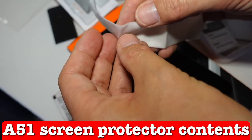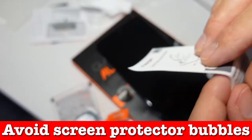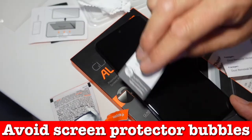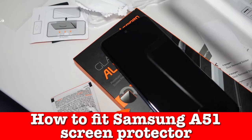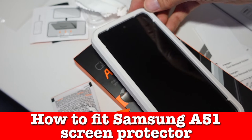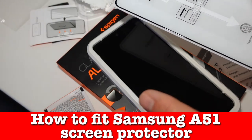The wet wipe is quite a generous size — usually the ones in cheaper screen protectors are a bit dried up and tiny, but this is a proper wet wipe. Now I'm going to dry the screen and use the dust removal sticker to make sure everything's picked up. Next goes on the frame guide — that clips perfectly on the phone. It fits so perfectly. I've used other cheaper screen protectors where they don't fit the phone, or they fit the phone but don't fit the screen protector. So this is really good.